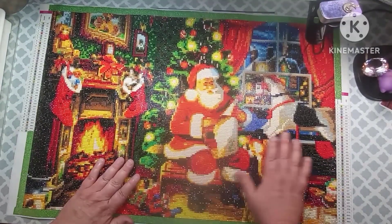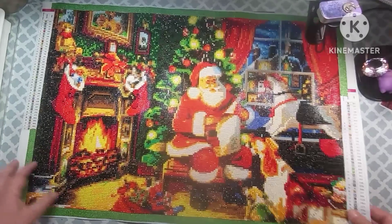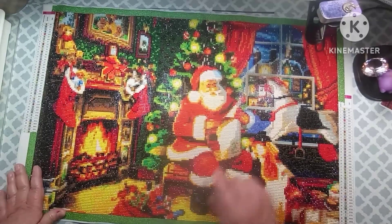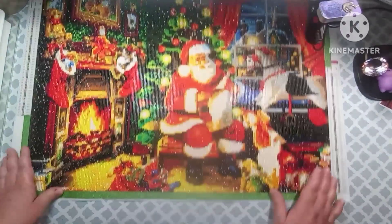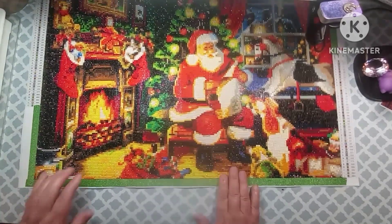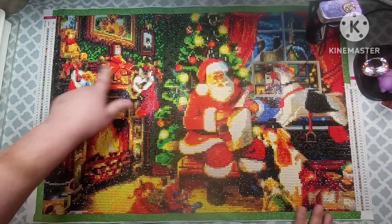I finally did finish this yesterday, so I think it looks good. And you can see the Christmas tree, there's Santa, he's got his list, there's one of those hobby horses, there's a house in the background, the curtains, he's got a dog right here and another dog right here, here's his bag of toys, here's the fireplace, two stockings, and some bows.